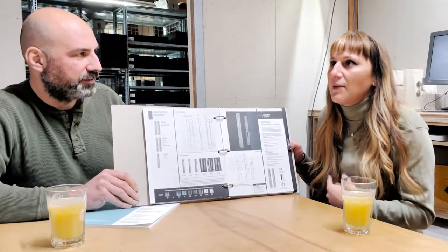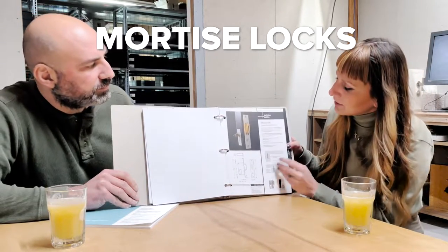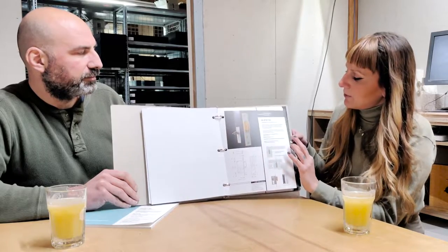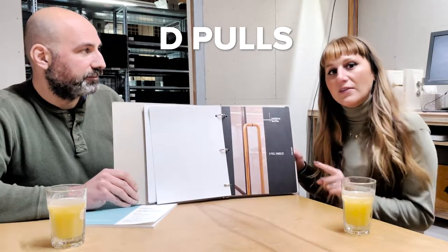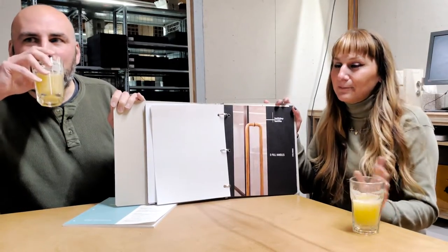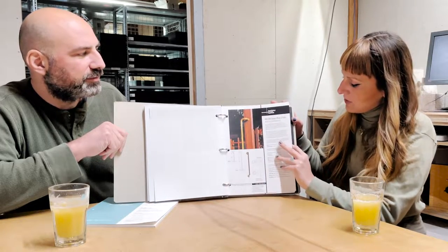Then we go through our mortise locks. Halliday & Bailey has these narrow backset mortise locks that you can use either on the edge of the door or on the face of the door, and it goes through all the different locks. We did a previous video on the brass deep holes, which is a relatively new product — if you haven't seen it, go check that out. But this binder goes through all of the brand new brass deep holes, the different fittings, and the offset pulls.